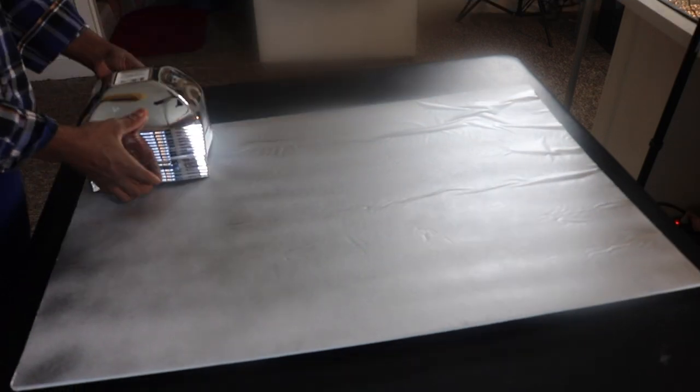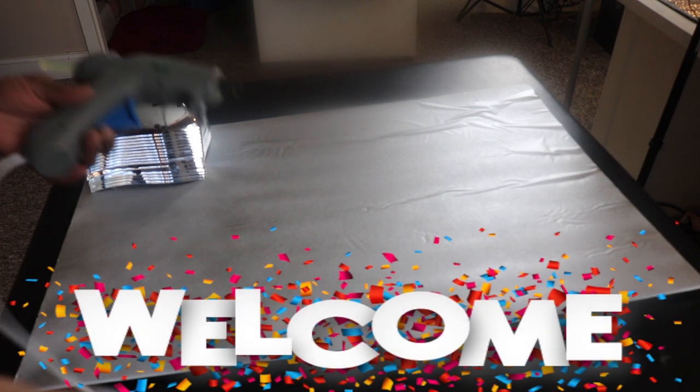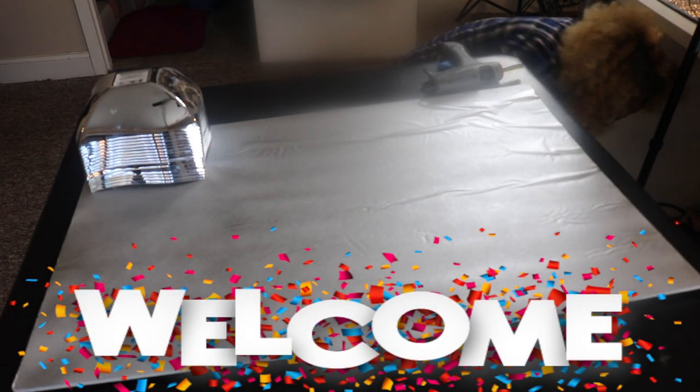Hi Fancy Beauties and Bowls! Welcome back to the channel. It's your girl Gina coming through with an inspired Z Gallery wall art.